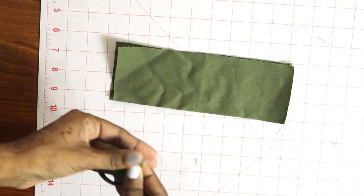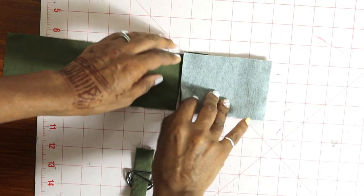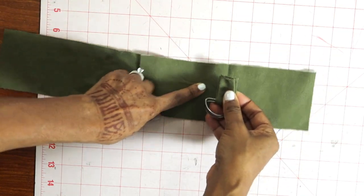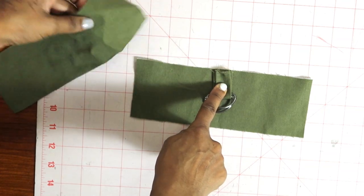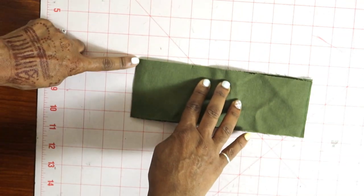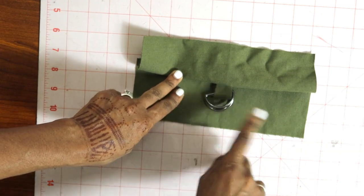This is the pocket flap. I folded the pocket flap in half to figure out where the center was. I got a little crease there, then I just took the D-ring and placed it over this center crease like this, and then you baste that down. With right sides together, you take the other flap piece, place it over the D-rings, stitch this area closed, and that's how you get the D-ring inside of the pocket flap.